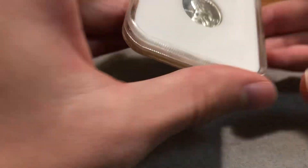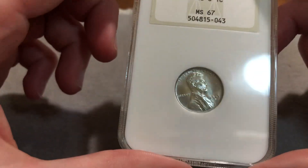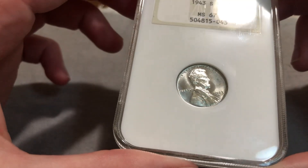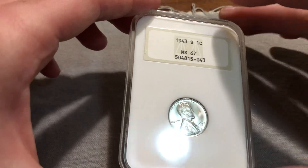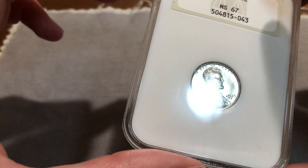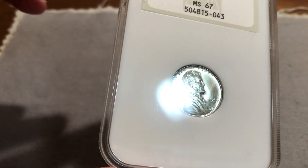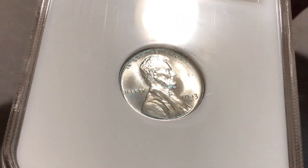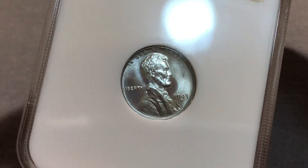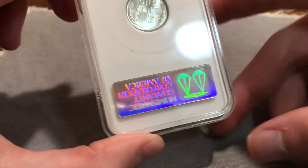Next off is a rather nice Steel Cent — 43S, MS-67, in a 4.0 Fatty. There were a very low single-digit number of MS-68s graded with the Fatties. So far I've not been able to locate any of those, if they aren't already cracked. This one has just really nice luster. There are no spots or anything, which is something you have to be careful with. On any old holders on Steel Cents, if there are spots, I'd stay away even if it is really cheap for the grade. And it isn't cameoed, but the profile is frosted, if that makes any sense. The reverse is really nice, and the holder is unmolested.